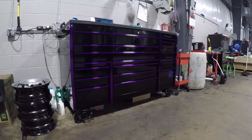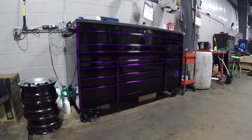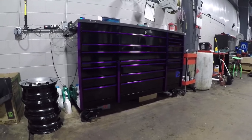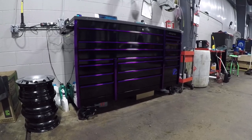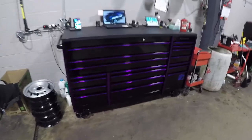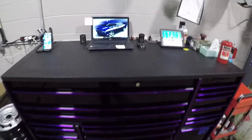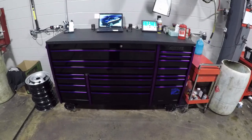My Snap-on rep was kind enough to give me a very gracious deal on it, so I couldn't pass it up. Now I have a bigger toolbox for more tools, and it is in one of my favorite colors, which is purple. New toolbox, nice and big. It's got the bed liner top so I don't have to worry about scratching or dinging anything up. It's really nice — I really enjoy it.